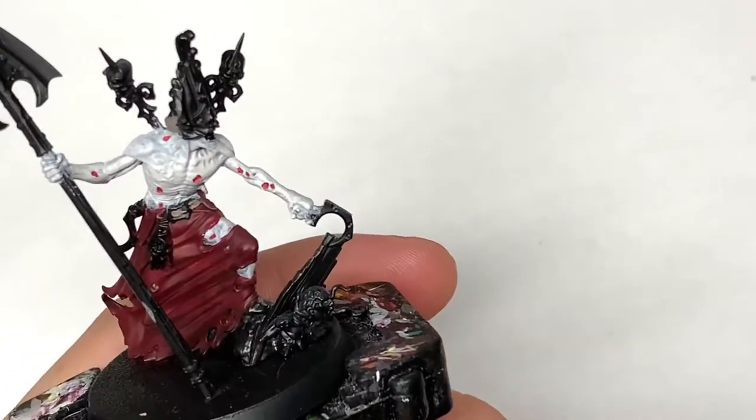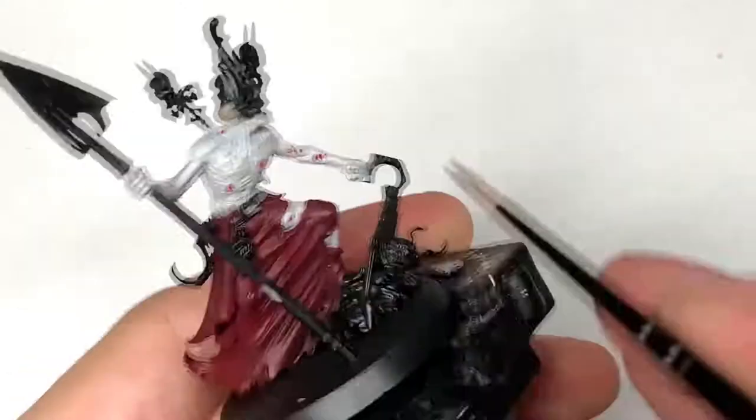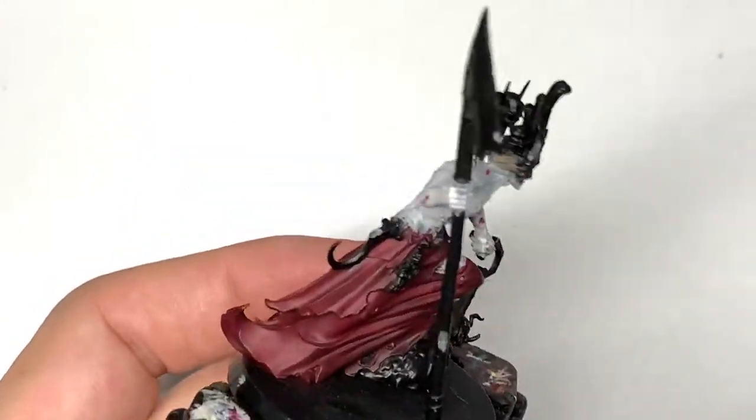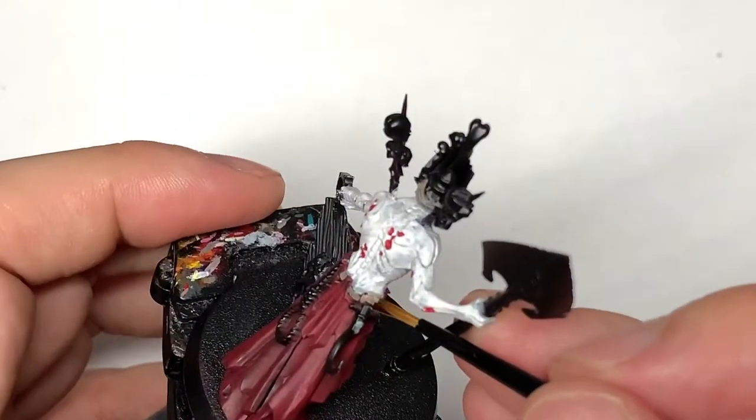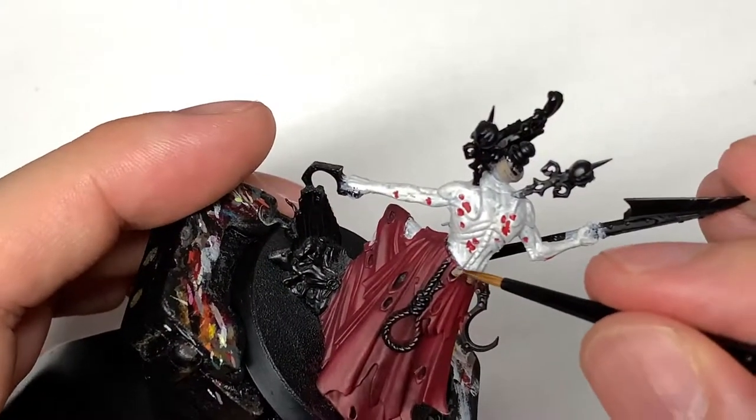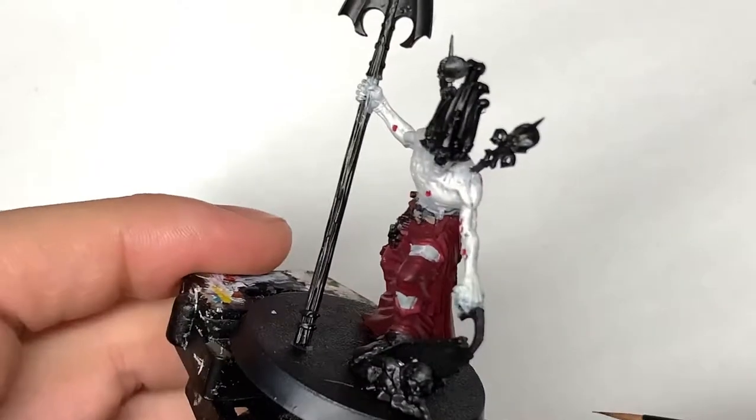Next up it's Citadel Bane Blade Brown. I'm going to use this to paint up his belt and the straps for that delightful mask that he's wearing. Very quick layer this one, but I think we do come back to Bane Blade Brown shortly.